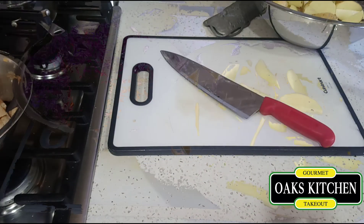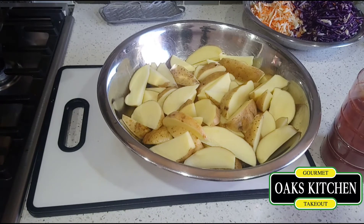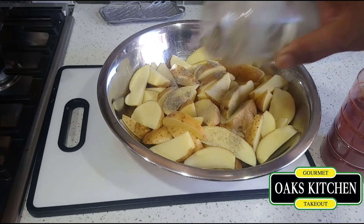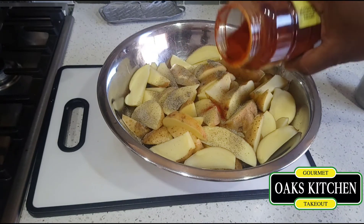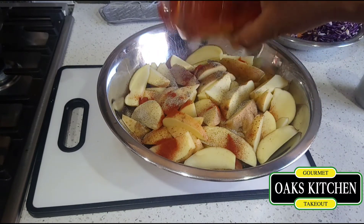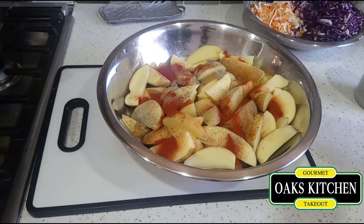The potato has been soaking for about half an hour, so now I'm gonna pour the water off and put the seasoning on it. I'm gonna put the black pepper on it now, then the paprika, and mix it in. I'm not gonna add any salt until it's done, because just in case I need to fry something else in the oil, it won't be salty.